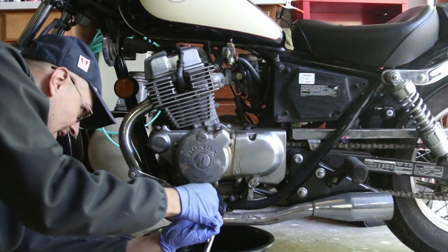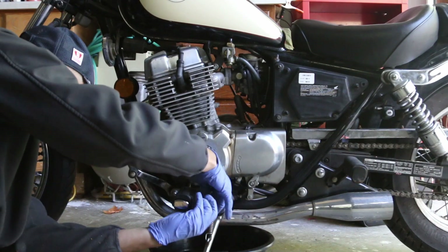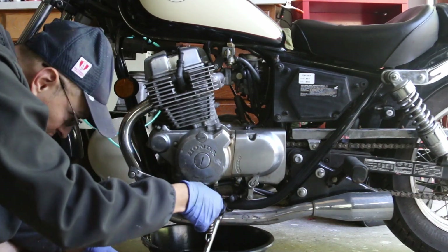Just make sure that the catch pan is right underneath and the oil should be coming out. Here's the oil — it actually looks very clean.